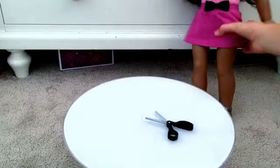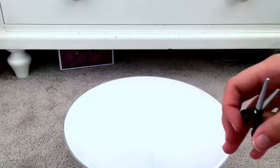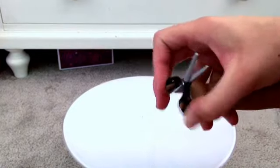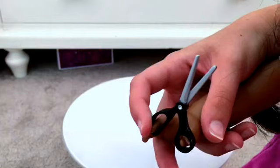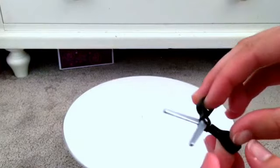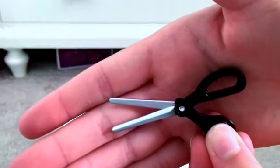And if we can get the doll to model them — these are actually way better proportions than most Our Generation things. They actually sit, like, you can balance them on the doll's fingers like this. And they actually open and close, which I love. It's really hard to get down with my fingers, but these do. They don't actually work because they're not sharp, but they do mimic real scissors. And as you can see, they have good detailing.